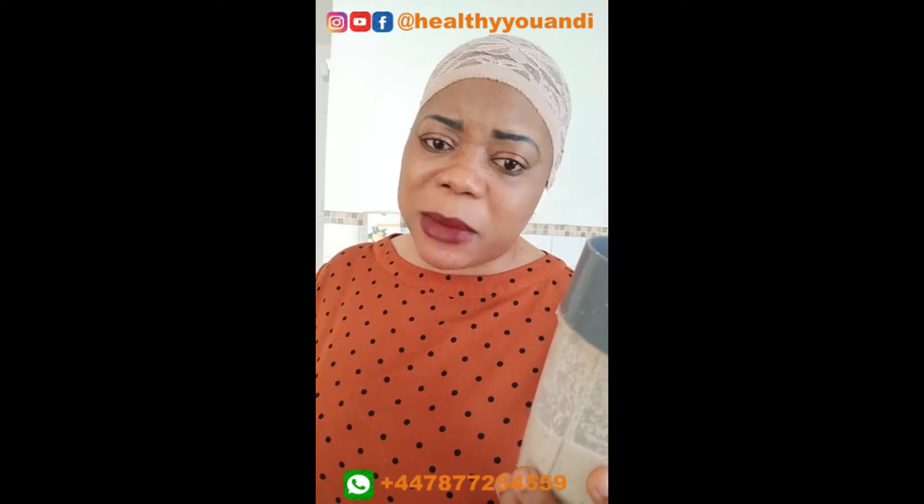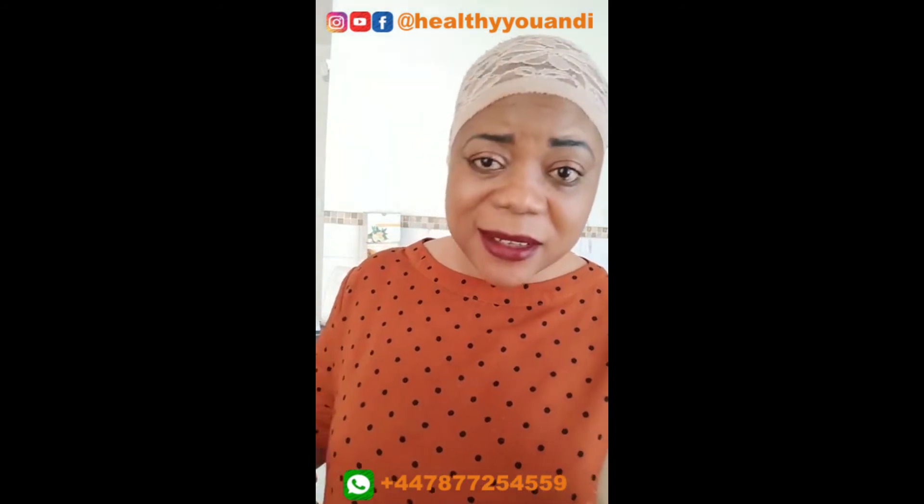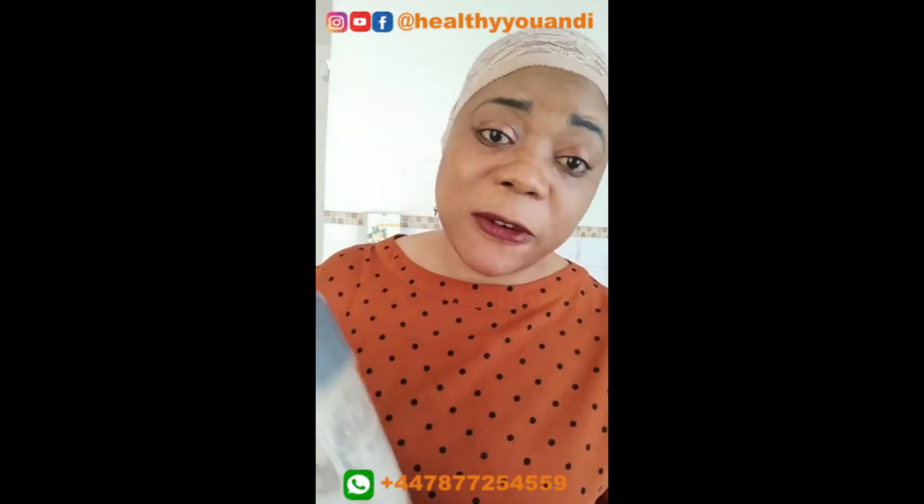Where can you buy tiger nuts and psyllium husk? You can buy your tiger nuts on the internet — from eBay, Amazon, or Holland and Barrett. Any of those places you can also buy your psyllium husk from. I hope this is useful — kindly share this video. Tiger nuts: really easy, diverse, and quite healthy.